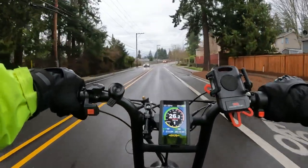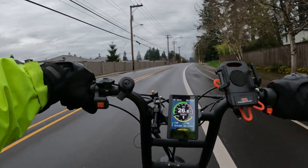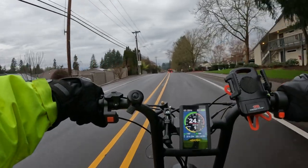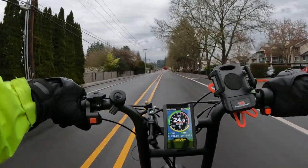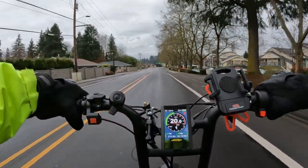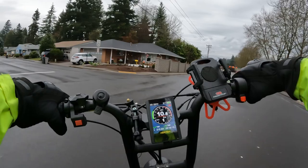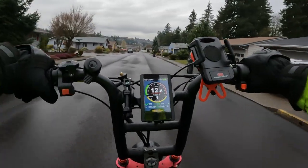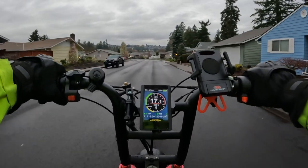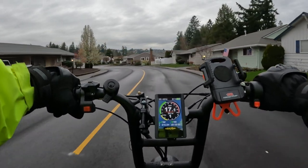I'll leave a link in the description for this bike if you'd like to purchase it. I also did two reviews on this bike — one after four months and another after ten months — and I'll leave both of those links in the description as well, so you can see what I thought of the bike at those points.